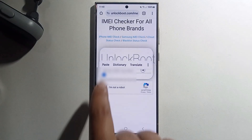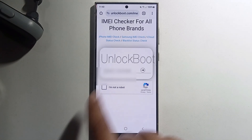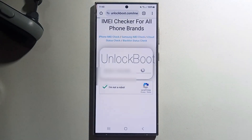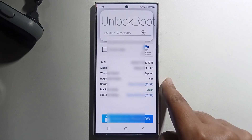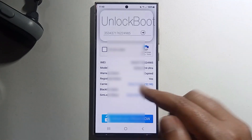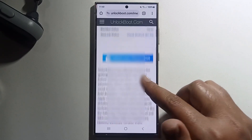Long press, click on paste, and select 'I'm not a robot', and click on the check option. Then you get the result showing your IMEI number, model, and warranty status — it shows all the details about this.